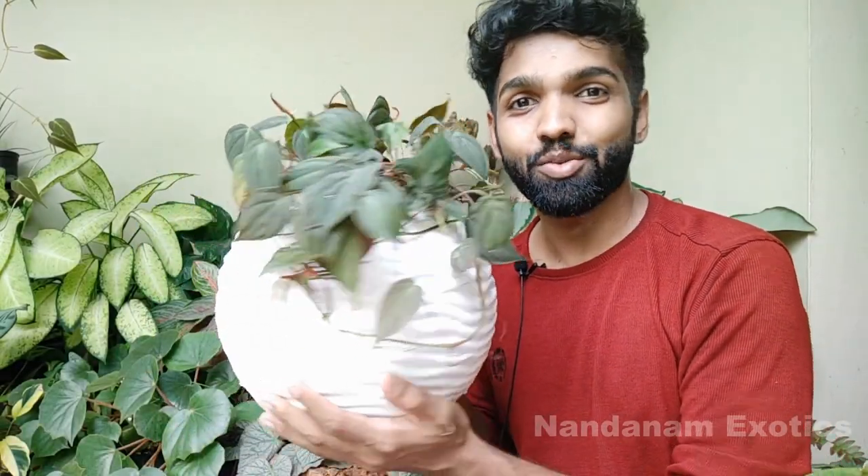See how beautiful the micans looks in a white pot. It's a very basic principle of design — you should always place dark-leafed foliage in a white or light-colored pot so that the pot elevates the beauty of the plant.